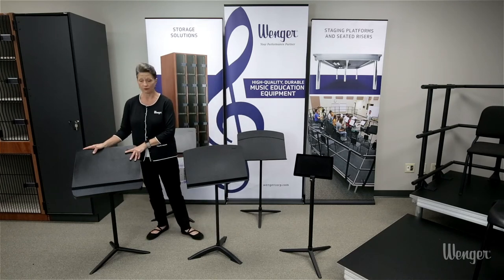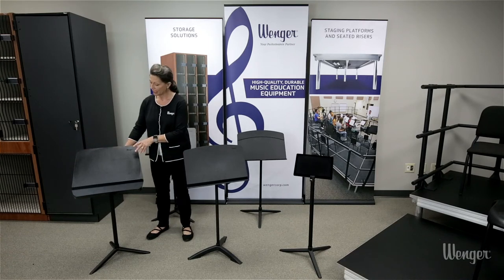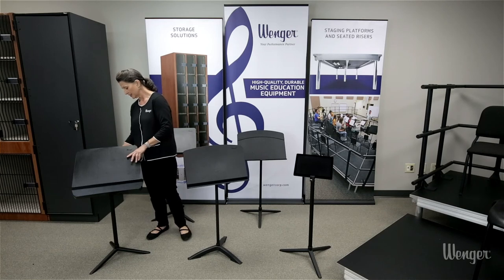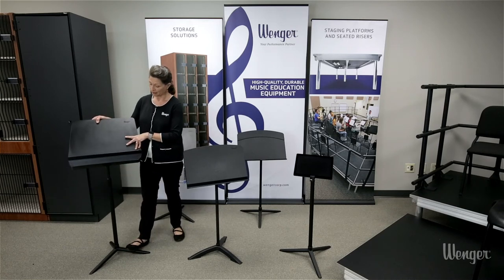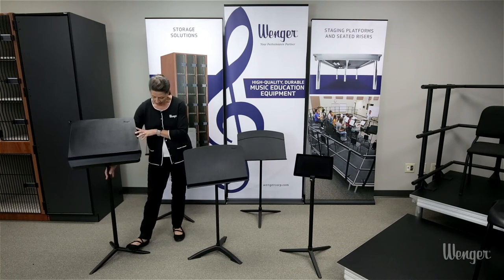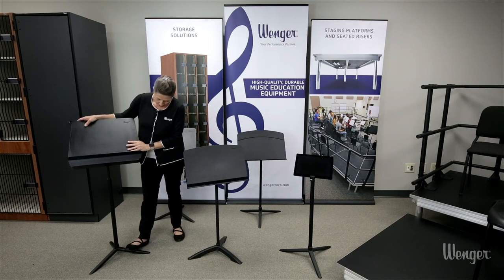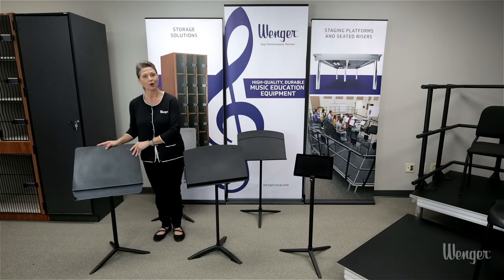Here we have the Bravo, which is our top-of-the-line stand featuring a polycarbonate desk with an accessory shelf. It still has that bolt-through attachment, a steel base, and friction height adjustment. What's different about Bravo is this larger outer diameter tube offering even greater stability. This is the Bravo.